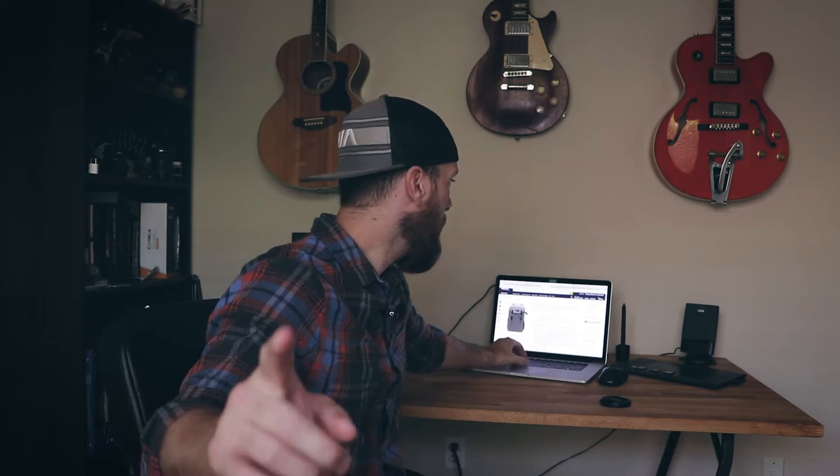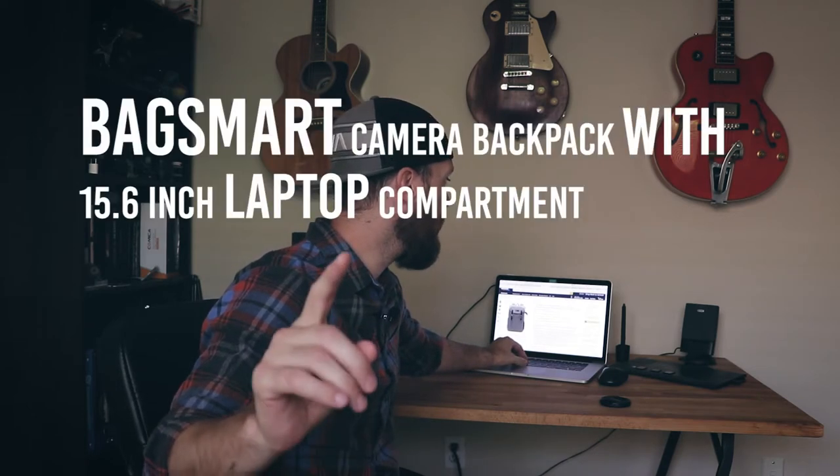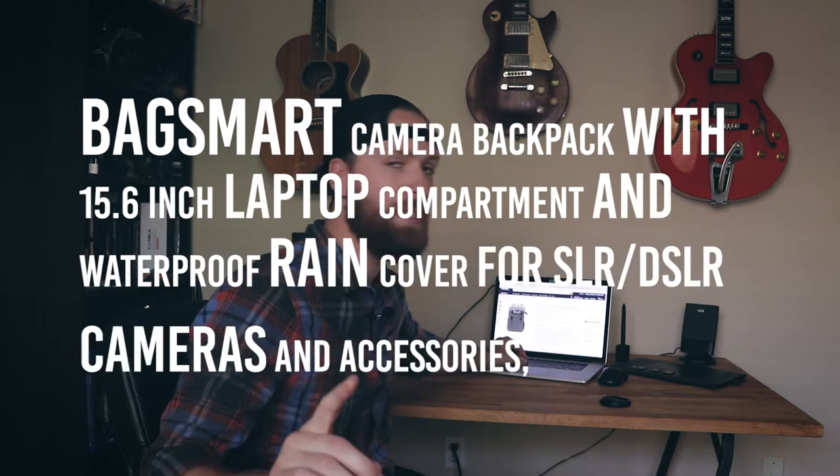Today we are talking about the Bag Smart DSLR camera bag, which I have recently acquired. The full title is: Bag Smart Camera Backpack with 15.6-inch laptop compartment and waterproof rain cover for SLR/DSLR cameras and accessories. If you're looking for the bag, search that on Amazon.